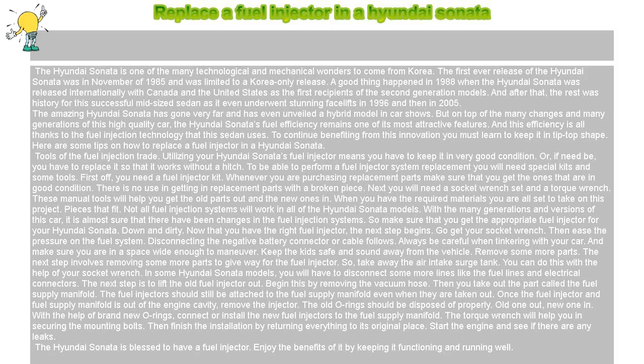Replace a fuel injector in a Hyundai Sonata. The Hyundai Sonata is one of the many technological and mechanical wonders to come from Korea. The first ever release of the Hyundai Sonata was in November of 1985 and was limited to a Korea-only release. A good thing happened in 1988 when the Hyundai Sonata was released internationally, with Canada and the United States as the first recipients of the second-generation models. After that, the rest was history for this successful mid-sized sedan, as it even underwent stunning facelifts in 1996 and then in 2005.